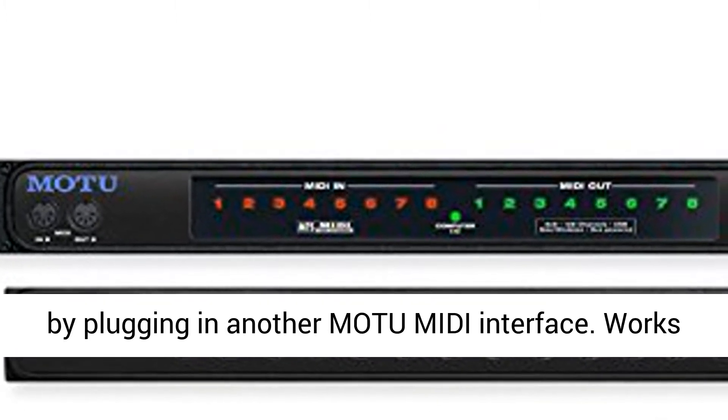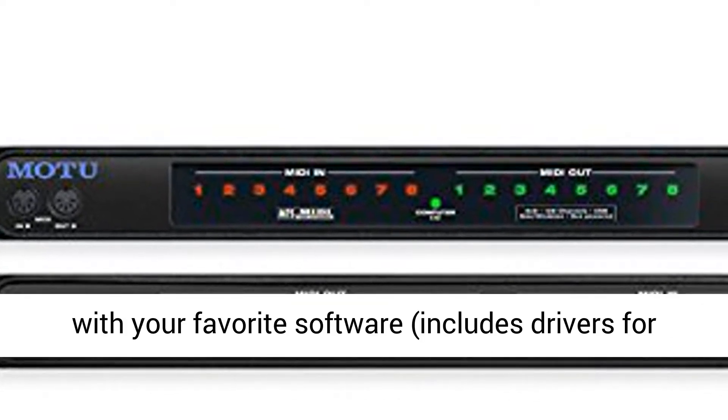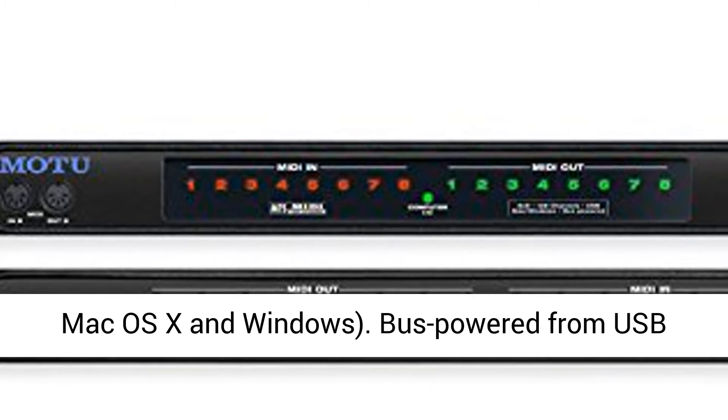Expansion: add additional MIDI ports by plugging in another Modum MIDI interface. Works with your favorite software — includes drivers for Mac OS X and Windows.